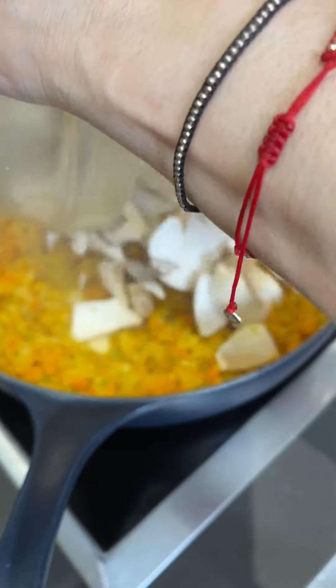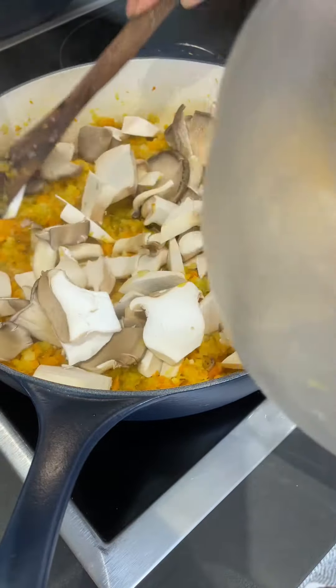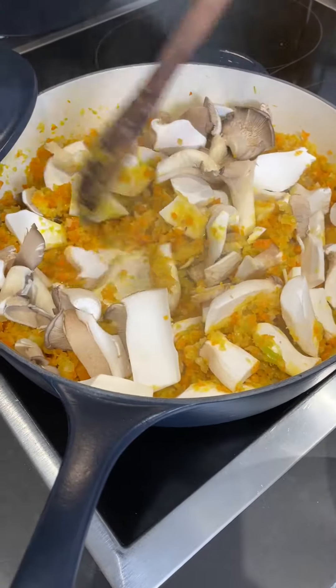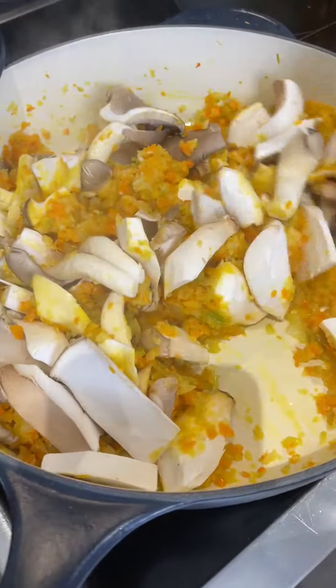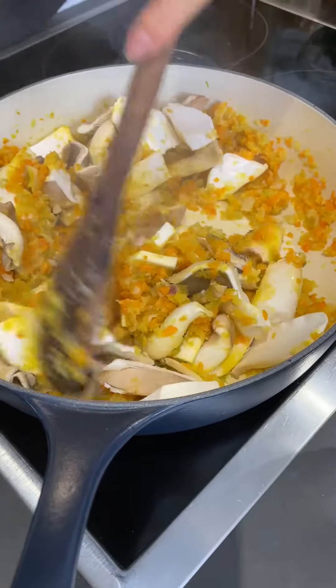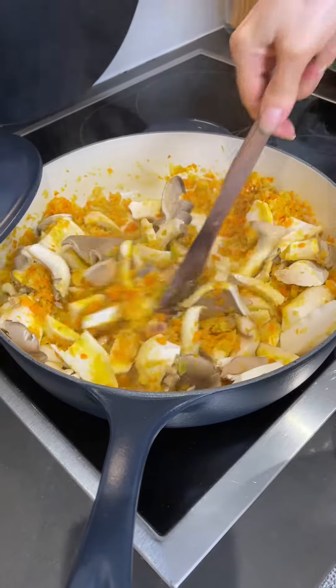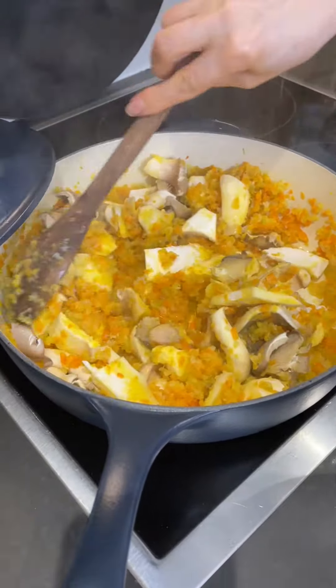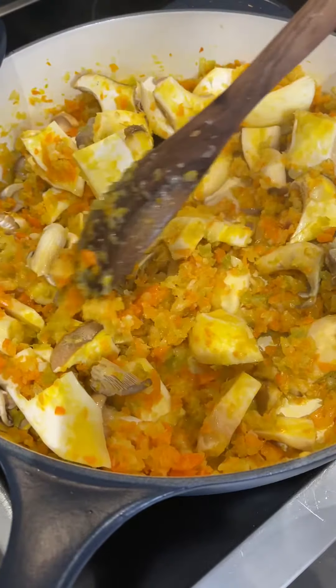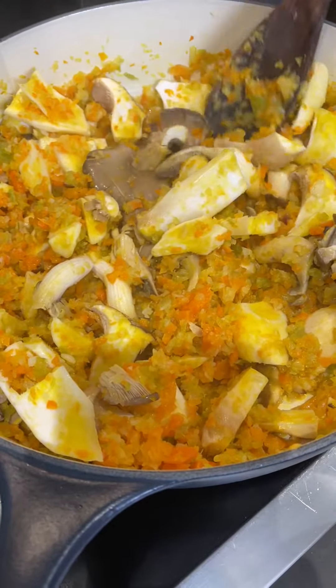I'm making a mushroom soup. I sautéed the onion, garlic, carrots, and celery sticks, and now I'm just going to sauté the mushrooms quickly. You can put any type of mushrooms you want. I put two types of mushrooms and this is going to be sautéed for about five minutes.